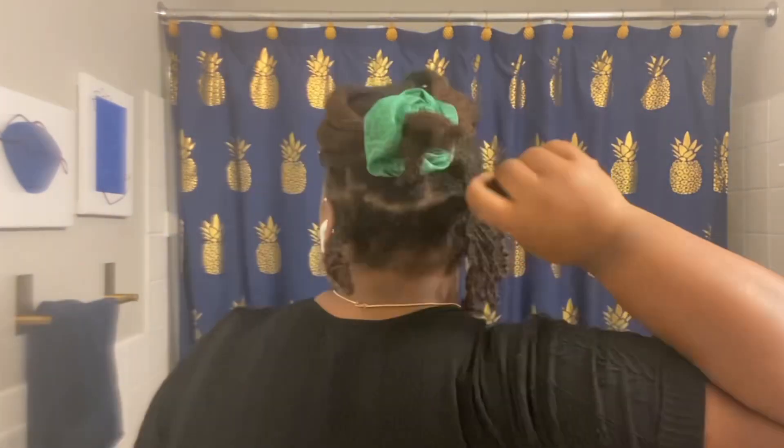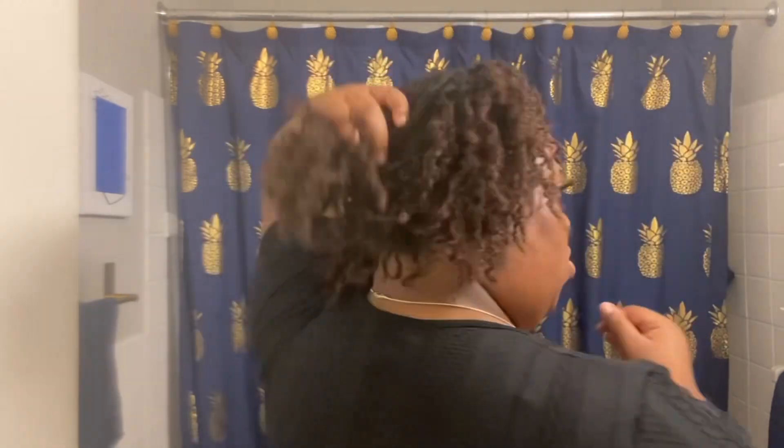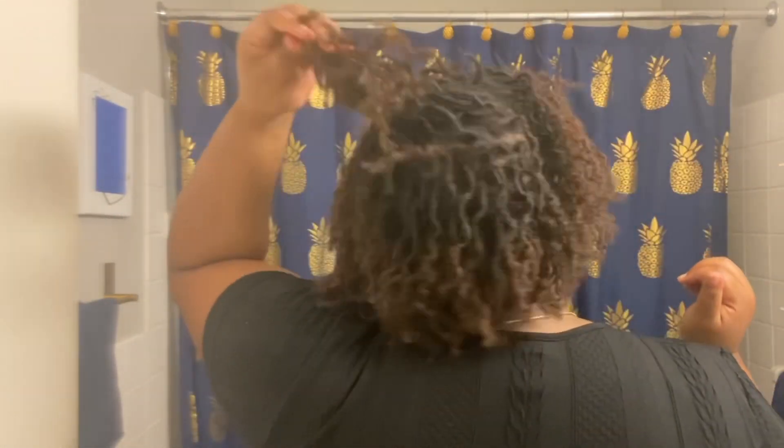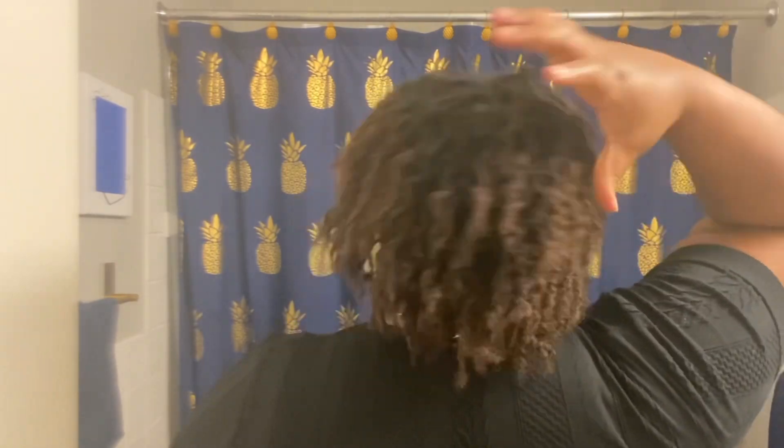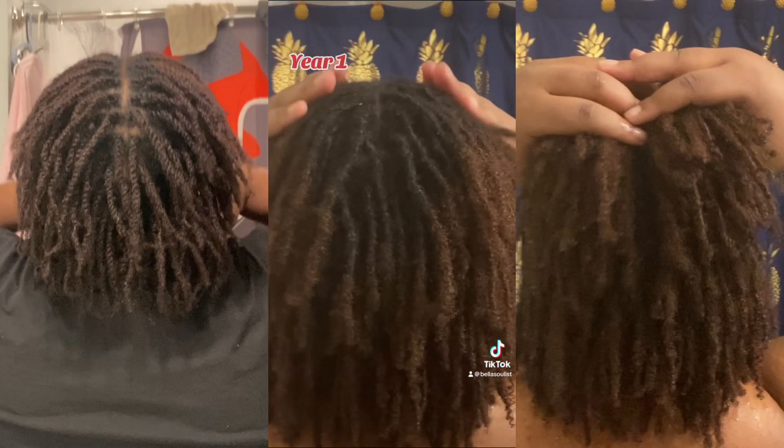I don't usually slick my edges — I used to all the time, but now I just really don't bother. Y'all can get whatever comes out of this braid out. I'm gonna go ahead and take this down. This is pretty much the rest of the video — just me taking down the braids. I do want to thank you guys for coming on this journey, watching me go from a twist out to locks. This is crazy, first of all.